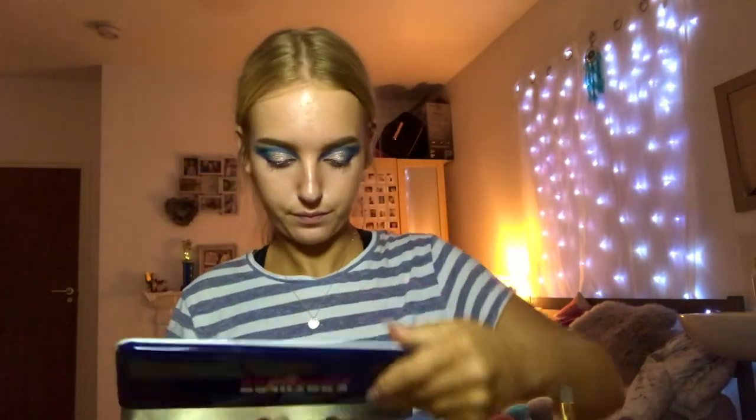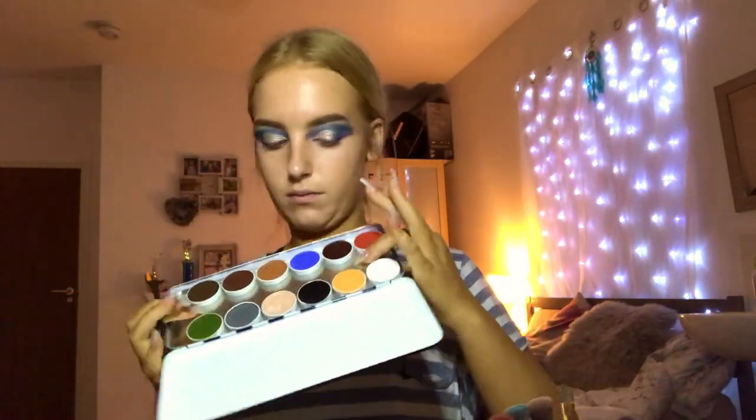I'm going in with my Zoeva Fine Liner 315 brush and taking my Cryolan Super Colour palette in shade 017. I'm going to attempt to do dots and little stars or crisscrosses where the blue bits are on my eyes to try and make them look like the night sky, as well as a cloud sort of effect.